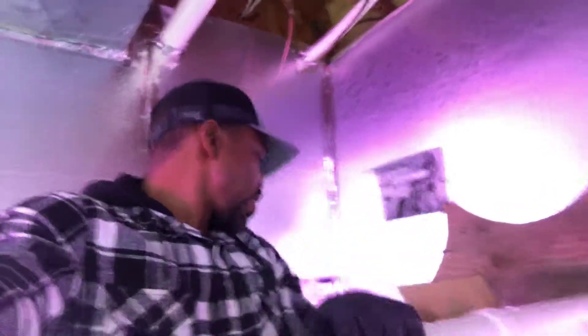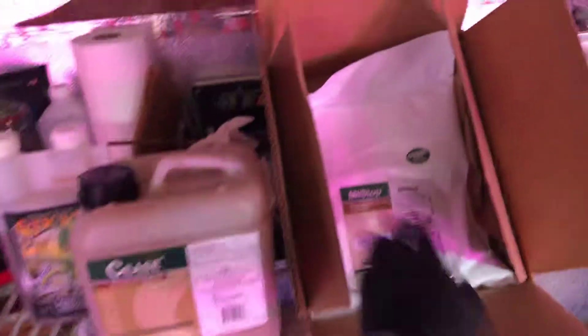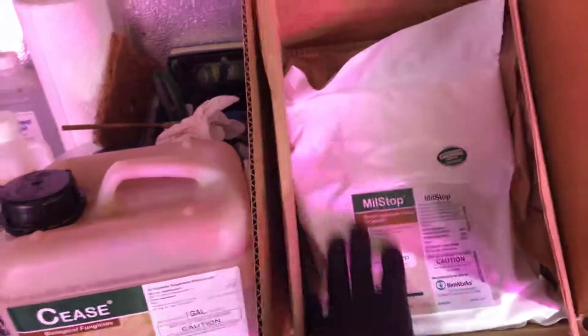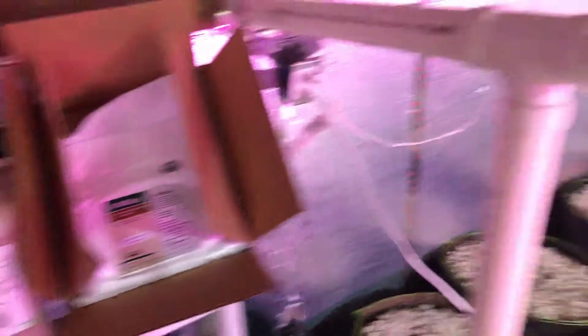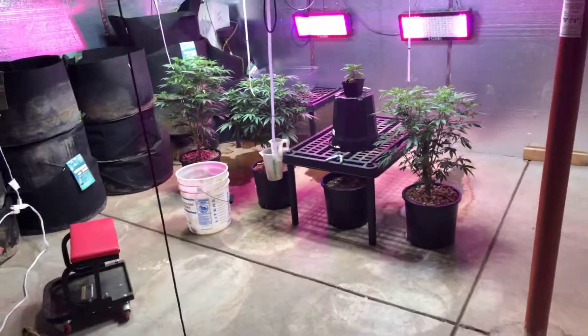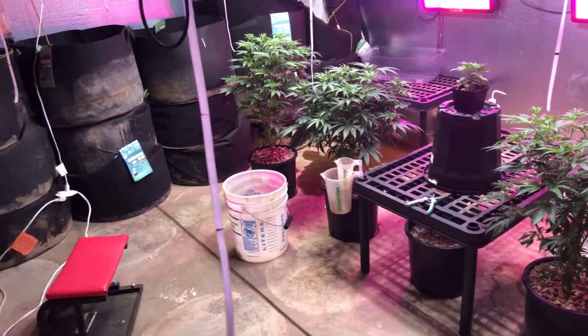The Cease I got for about eighty to eighty-five bucks, and the MealStop was about sixty-five bucks. But this is way more than I need - it's a five pound bag and you're only mixing a couple grams per gallon. I think it's like seven grams per gallon, and I'm only applying it to my mother plant. I'll probably have this stuff for ten years.